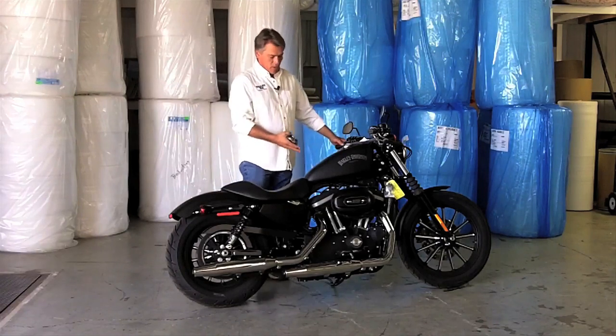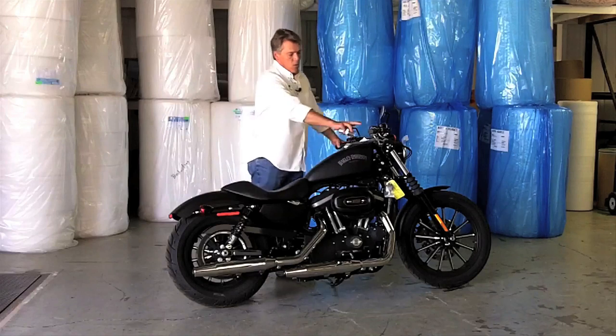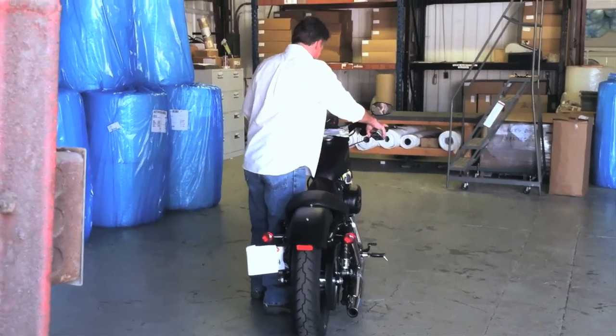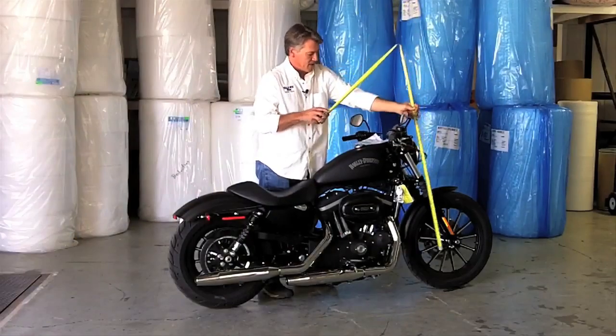For this example we're using a motorcycle, and you can see that it's on its kickstand. You're going to want to put your product in its final shipping position to make sure you're getting the right and accurate dimensions. You're going to measure your highest point.